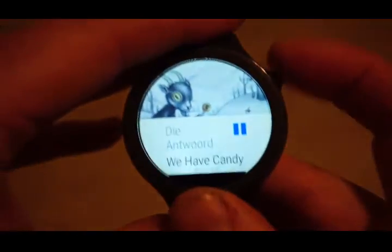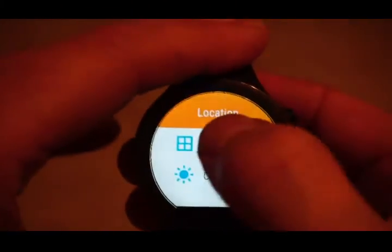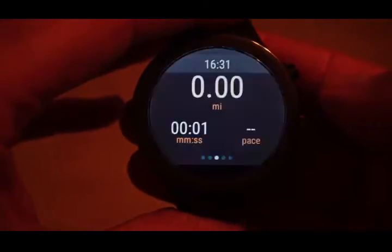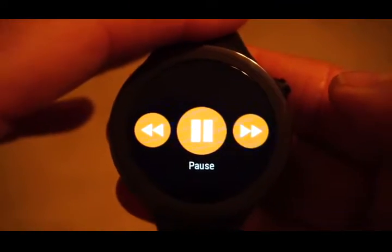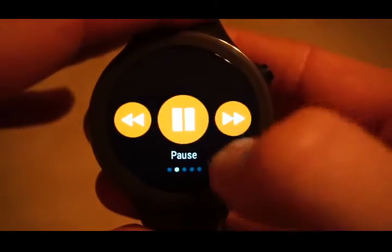If I go to Moto 360 running and do a quick start, now as well as having the normal screens I've also got one for music control. I don't have volume, but I have forward a track and back a track, which works well.